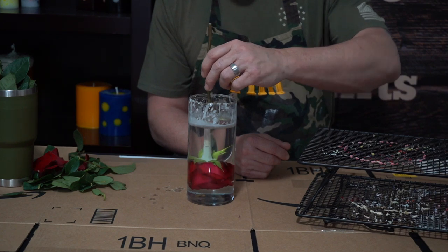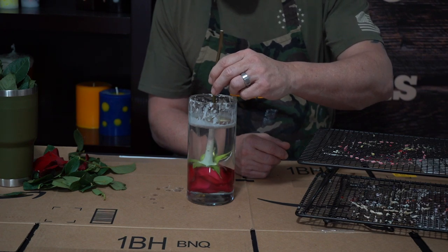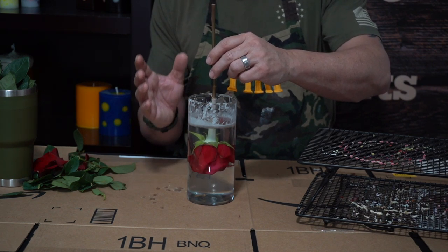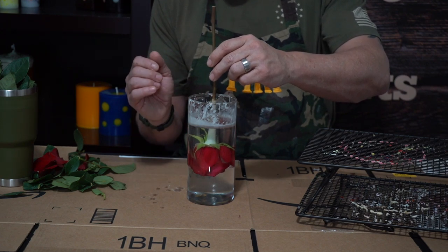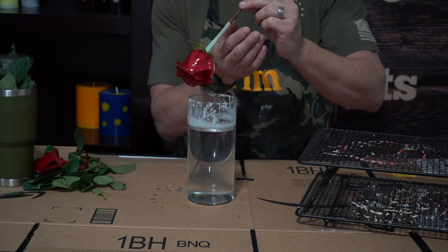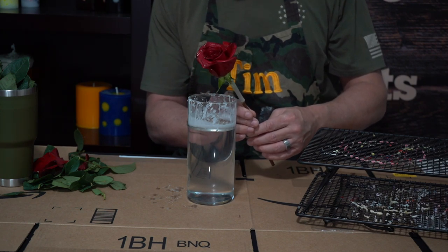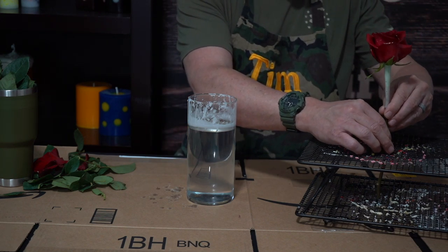Now we're just going to dip it in the wax and leave it in here for just a second. What we're doing is letting all the air escape and also letting the temperature regulate a little bit. When you first put it in, it's going to be cool to room temperature, so the wax is going to kind of flash-freeze on it and turn white. Let it stay in there for just a minute so the temperature regulates and that'll stop it from having that white look. Then take it out, spin it around just a little bit to get all the excess off, let it fill all the crevices, and set it in our drying rack to cool.